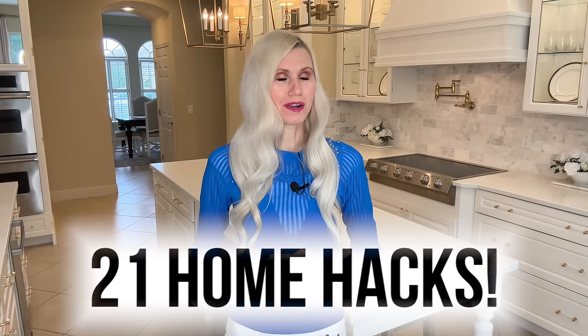Get ready to be blown away as I reveal 21 ingenious home hacks that will revolutionize the way you live.